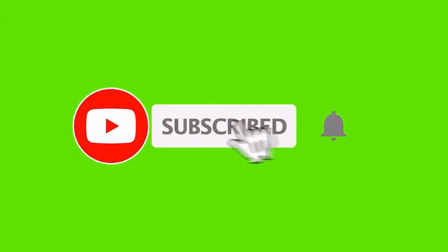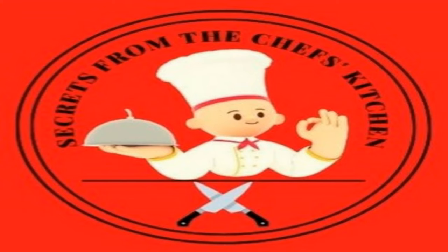Subscribing to the channel Secrets from the Chef's Kitchen means that you appreciate my work. And ringing the bell means you choose what to watch, not the YouTube algorithm.